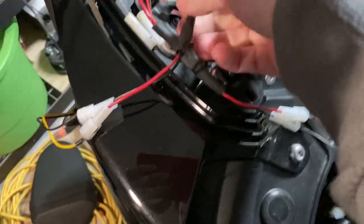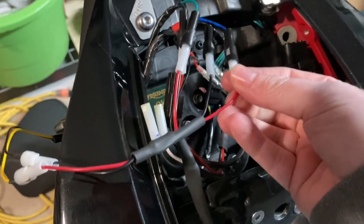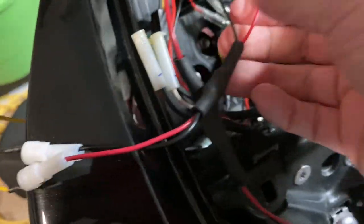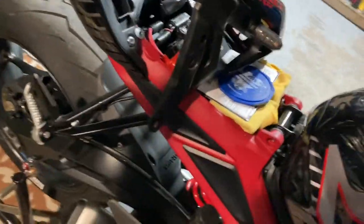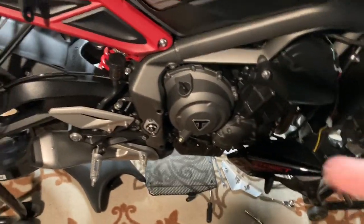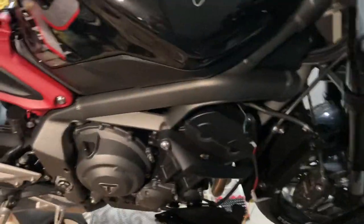I'm still getting hyperflash on this thing. If you're a Triumph owner like me, you've probably found that there's a company called Brogue Motorcycles that makes resistor kits with the OEM Triumph connectors on them. I bought a set of those for the fronts and the rears. The resistors are wired right in, so there's no fiddling around with buying resistors and wiring them in yourself — it's all plug and play.